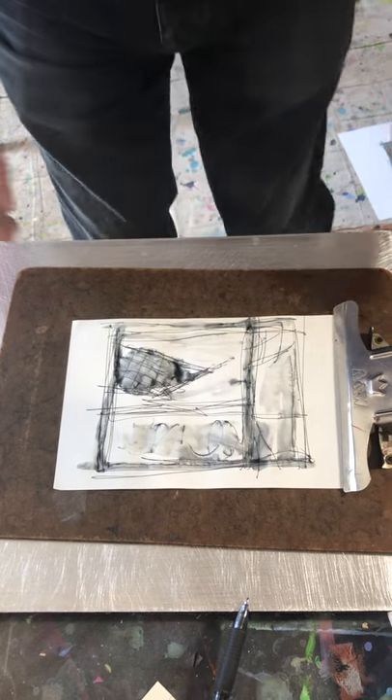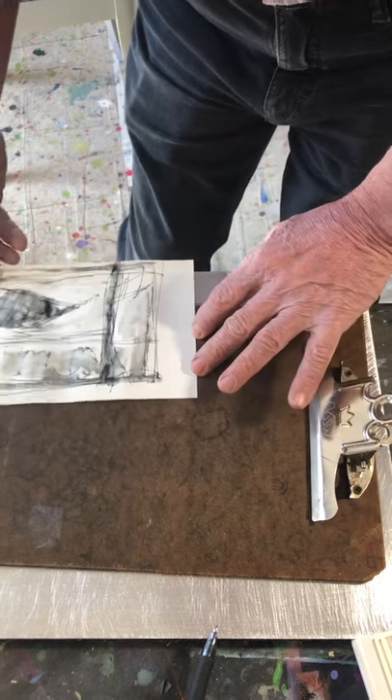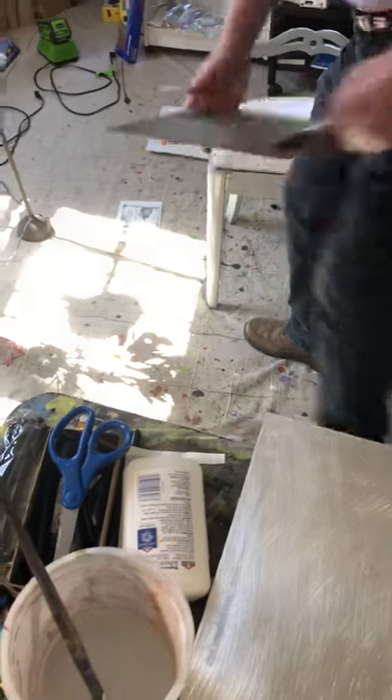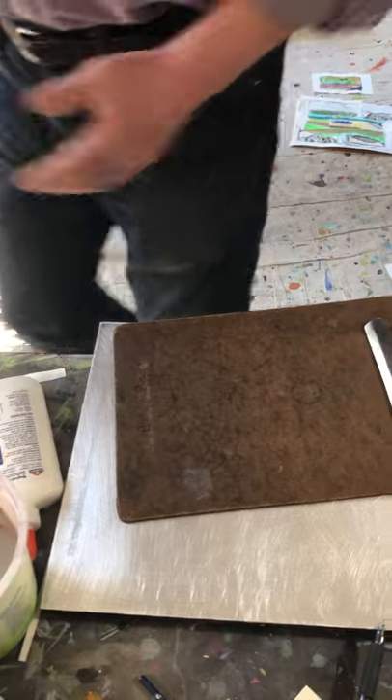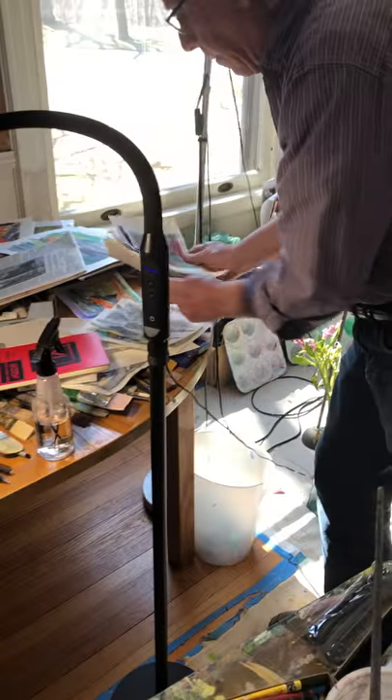Done. We'll put this one on the floor, let it dry, and I would take another. I'll do a couple of those at some point.